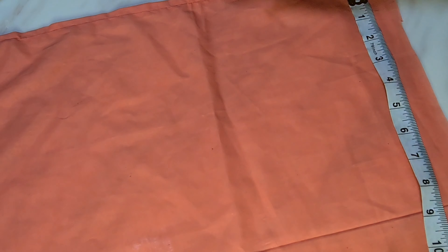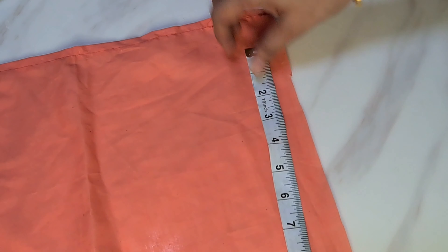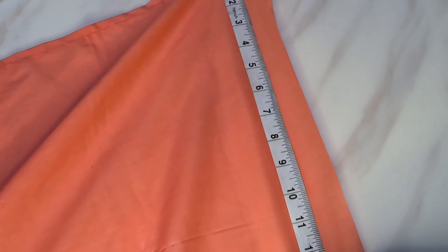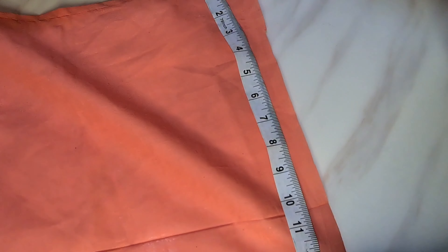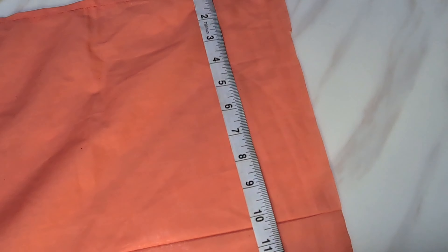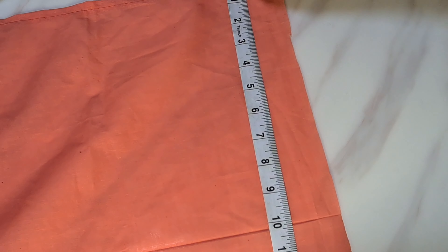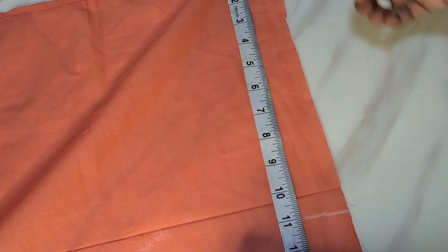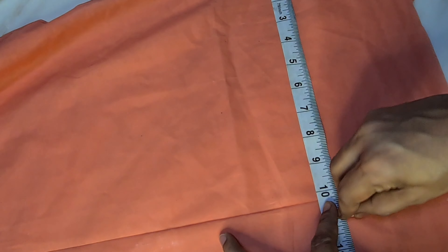Now we are going to stitch the cotton lining and satin lining with the main fabric. We are going to mark the last 15 inches, mark the straight lining, mark the height of 10 inches, and mark the same color.